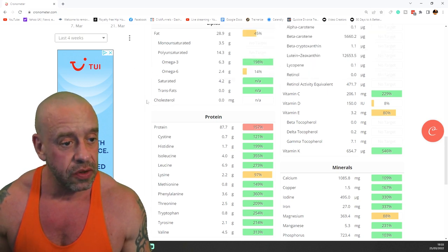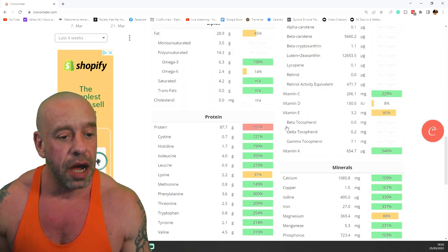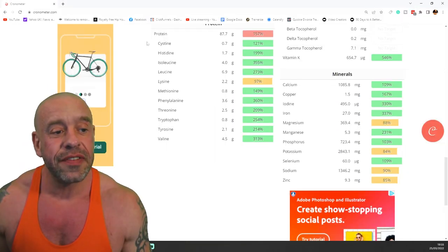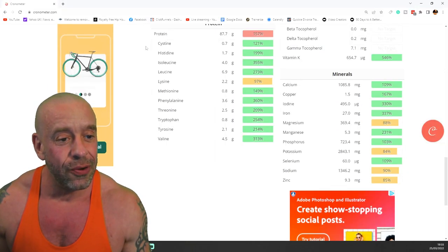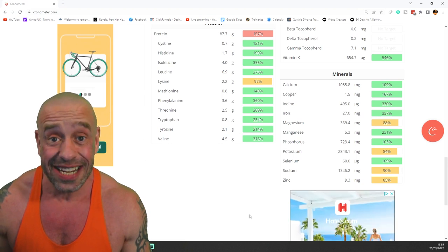There's a decent amount of omega-6, low in saturates, no trans fats, no cholesterol — so it's super heart healthy, unlike animal foods. In terms of essential amino acids, you can see they're all well and truly covered. Some of them are several times what you actually need in a day.